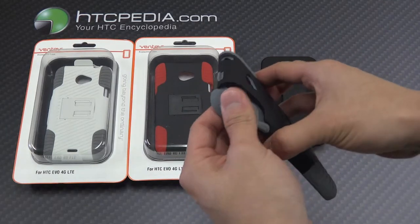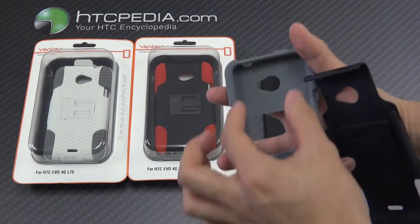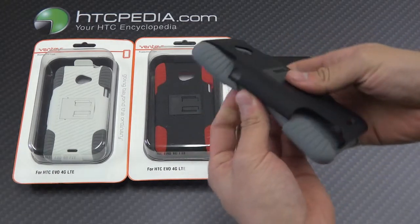To install, you just need to separate the two pieces. I don't have a phone with me, but you would slide the phone back into the silicone case and reattach the hard plastic.